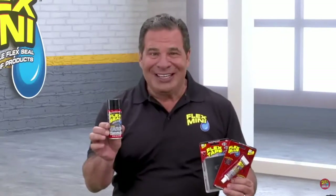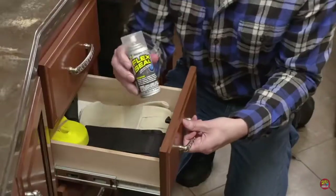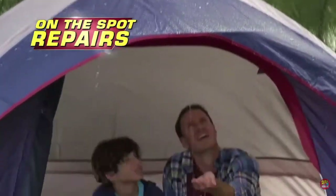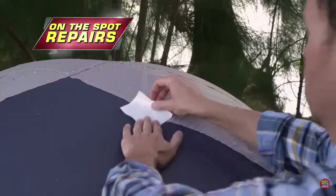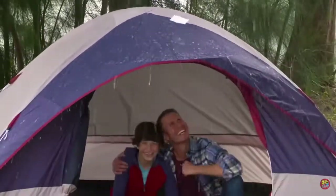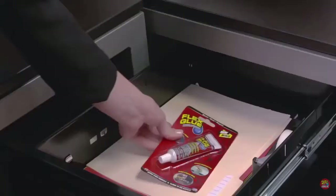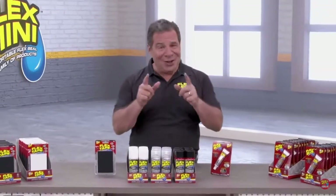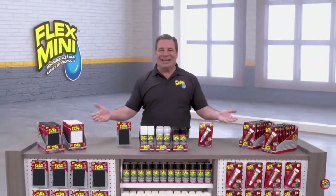Plus, they're freaking adorable. Flex minis are lightweight, portable, and so easy to use. Fishing, hunting, or camping — they can make quick, on-the-spot repairs during all your outdoor activities. Whether it's Flex Tape, Flex Glue, or Flex Seal, imagine everything you could do with Flex minis.